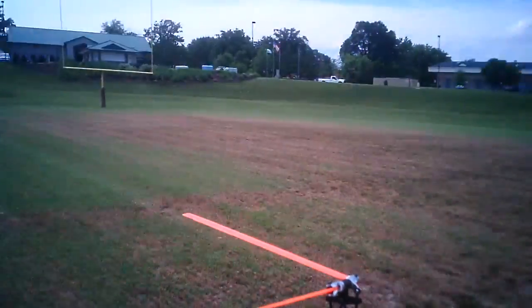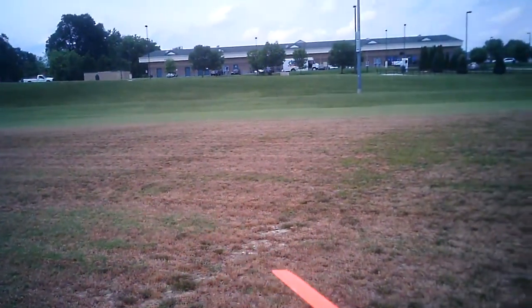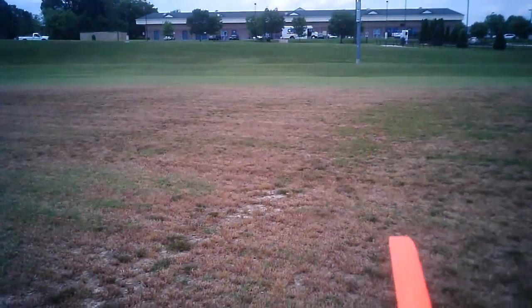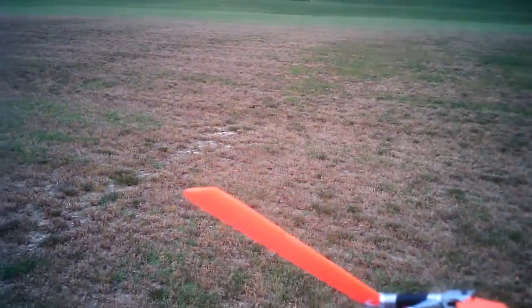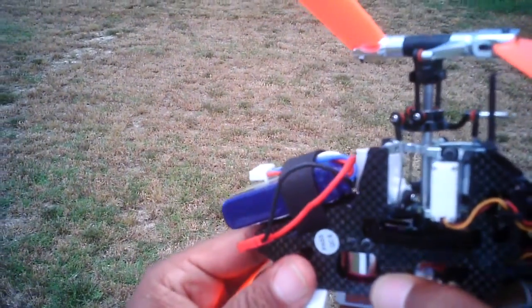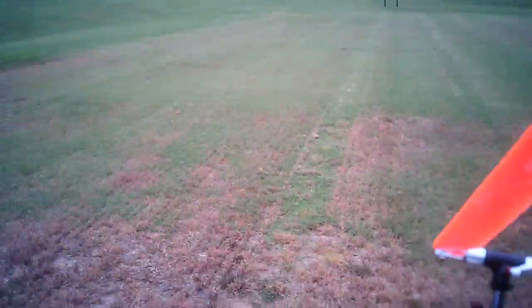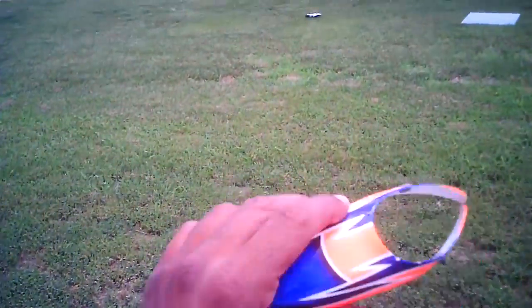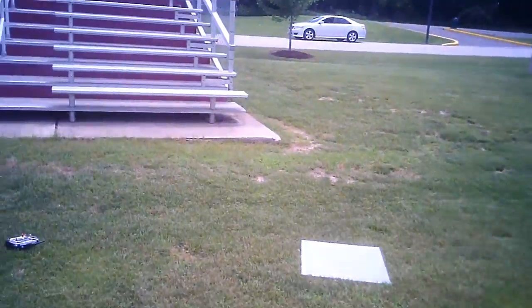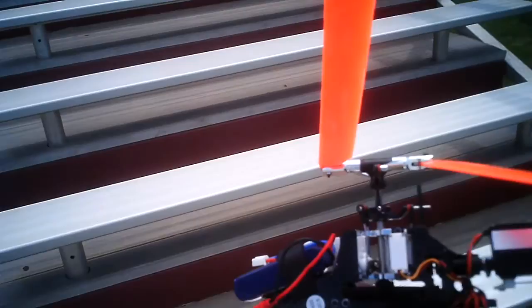Let's see what we got on the tail servo. Tail servo is okay. Main gear appears to be okay — nothing stripped. And let's look at the pinion. Pinion appears to be fine as well. Now what I want to do — canopy is a little chewed up and I cracked a canopy mount. But that's plastic — I'm not worried about that at all.